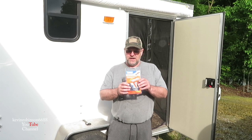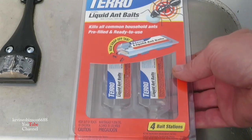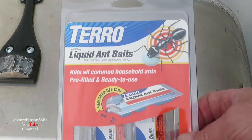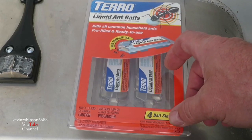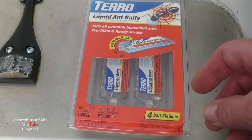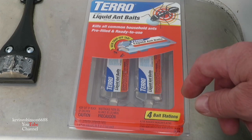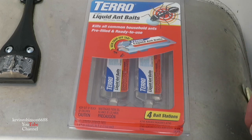It's called Taro, and I'll give you a close-up of it. This is the Taro that Julie just picked up — these are the little bait stations. You can also buy it in a liquid form; it comes in a small little bottle. You can cut little squares out of a paper plate, put a couple drops on it, and just leave those drops there.